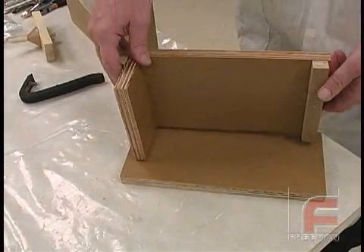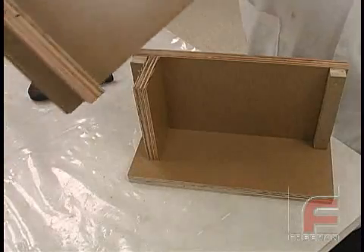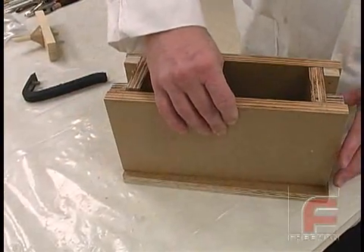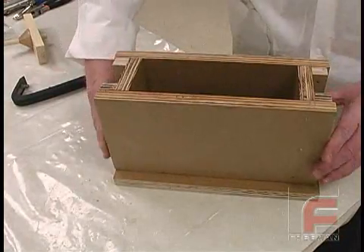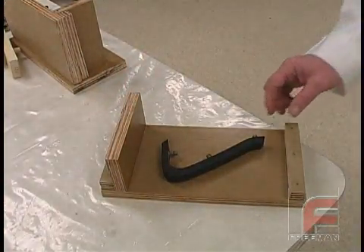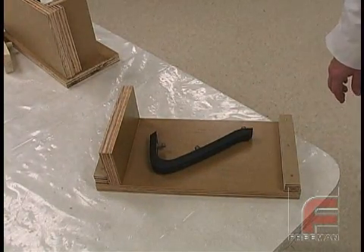Here we've constructed a mold box out of plywood. The two-part L-shaped mold frame allows us to clamp the mold together securely, which will make the demolding process easier than if we had screwed the frame together. We have made sure the mold is high and wide enough to guarantee that at least three quarters of an inch of silicone will completely surround the part.